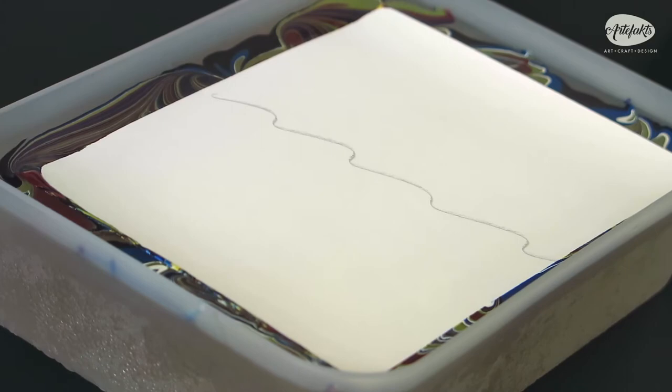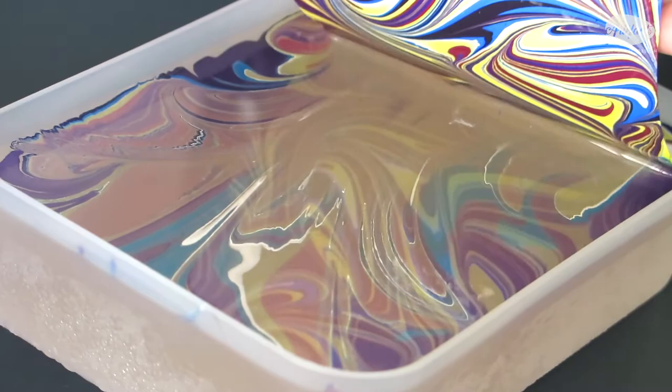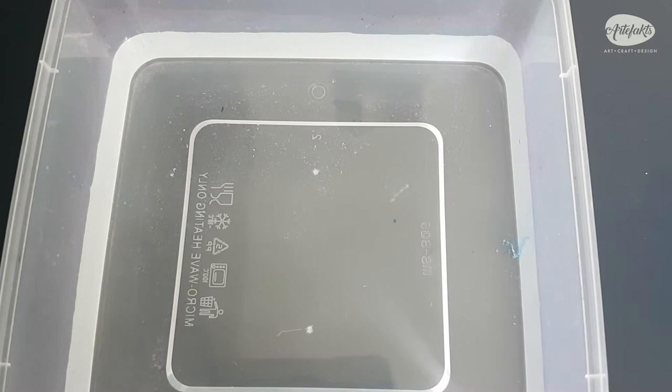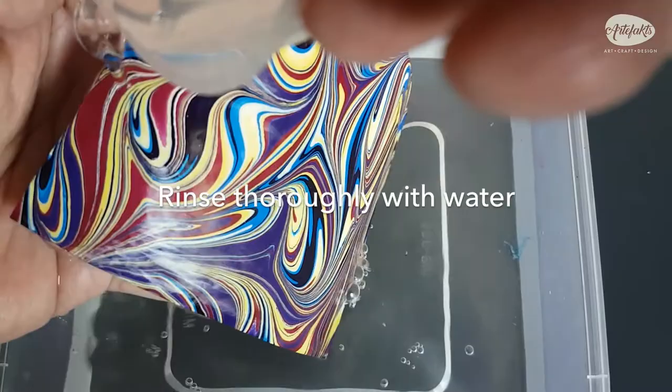Lift the paper gently, peeling it off slowly from the surface — a mesmerizing, colorful fantasy pattern! Next, we will rinse the excess carrageenan from the paper. Some people skip this step altogether and proceed to dry the paper, and it's alright if you decide to skip the rinsing. But sometimes you may notice excess paint bleeding all over the paper, so it's best to rinse the paper for a crisp, clean print.